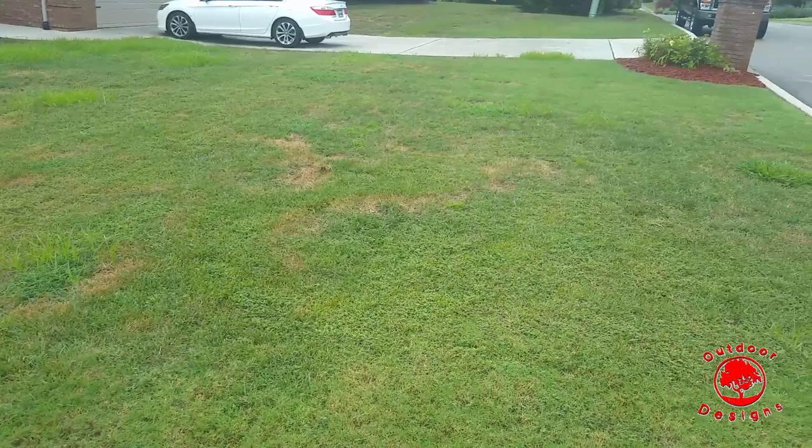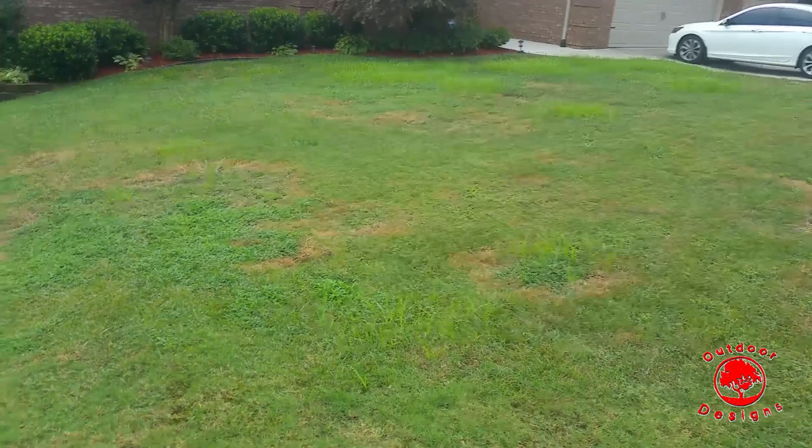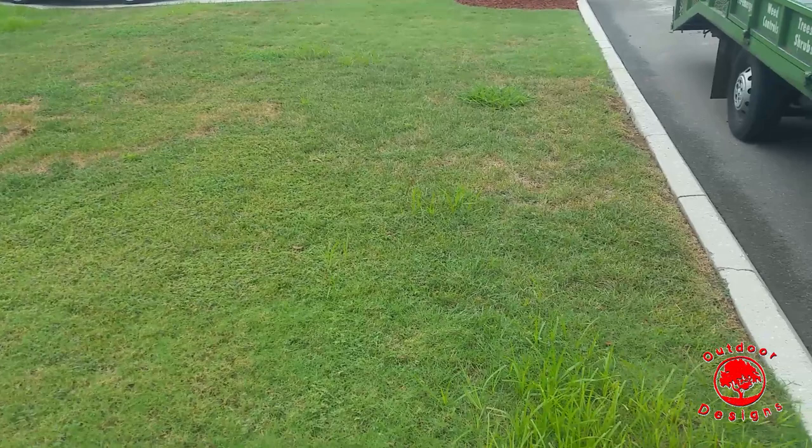This is a three-year-old lawn under a lawn service that's in this condition. The yard is irrigated, so keep that in mind — this is going to be a hard sell, because these people have probably been promised the world over the last three years, and every year it continues to get worse.